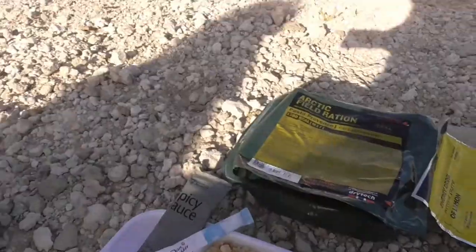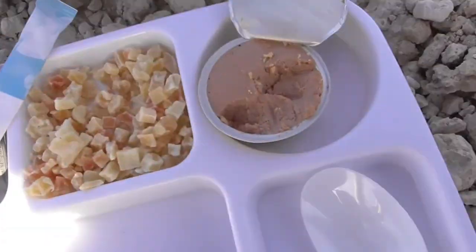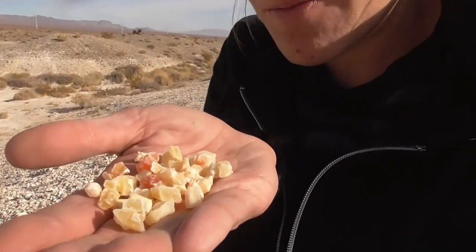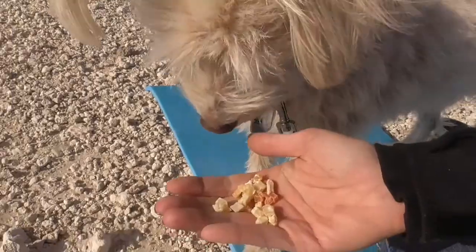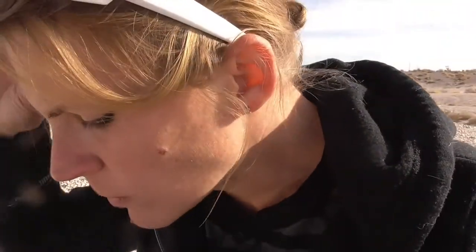Mmm, those fruit bites are so good! I like all the different colors. Did I show you guys some in the light? They're so good - look at that. They have a nice dry consistency. Not your average candy - candy heaven! I'd compare these to really good fruit candy.